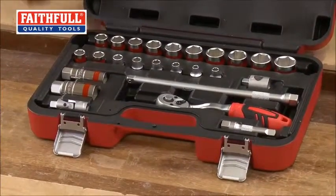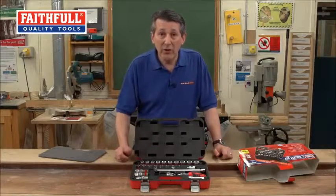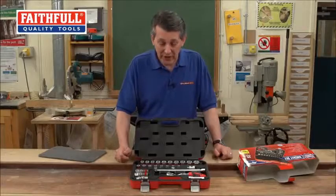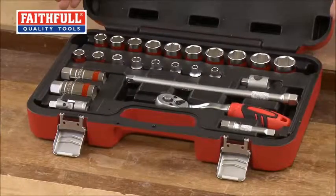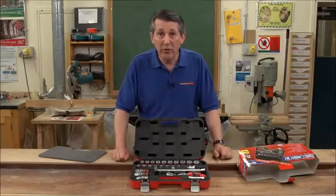Everything you need. Full five year guarantee as well — that's where they're putting the money where their mouth is. They know it's quality and they're quite prepared to put a good guarantee on there. In this superb case — how cool is that? 25-piece socketry. Faithful Tools.